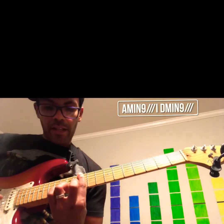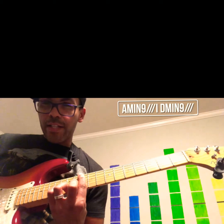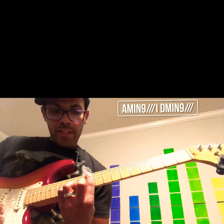Just like that hammer-on at the beginning, and then you're going to go to the 13th fret of the B string, but you're not going to pick it — you're just going to let the left hand do the work.